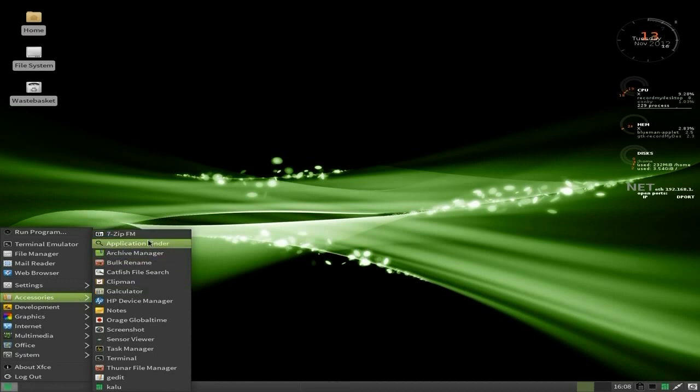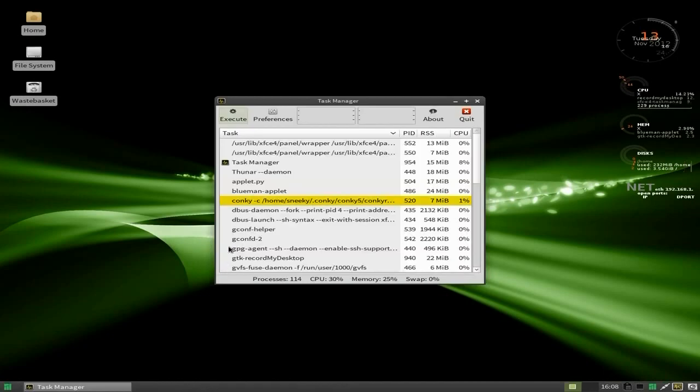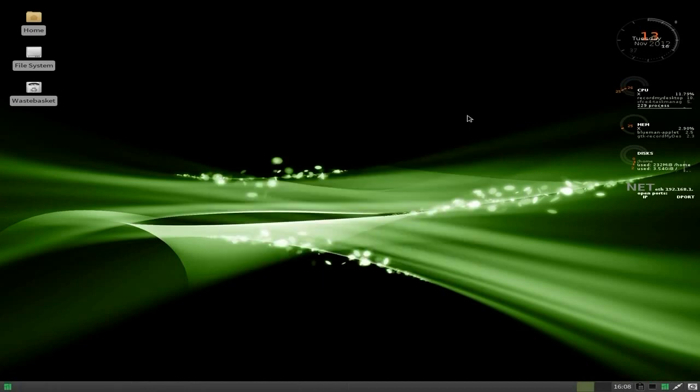You get 7-Zip for unzipping your files, an application finder, an archive manager, Catfish for searching your files, the Galculator, the HP device manager is already there as standard, some sticky notes, orange global time, take a screenshot, and your sensor view. I'll open up the task manager — it's using 24 to 28% of my CPU, remember I'm recording at the same time. There's a gig of memory here, it's only using about 250 meg, not using any swap whatsoever.